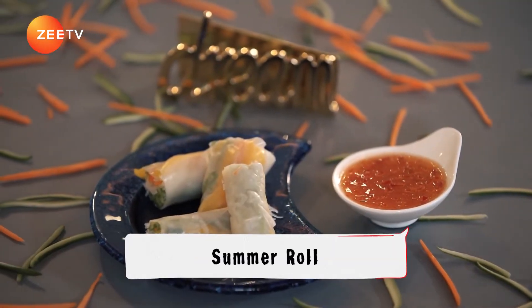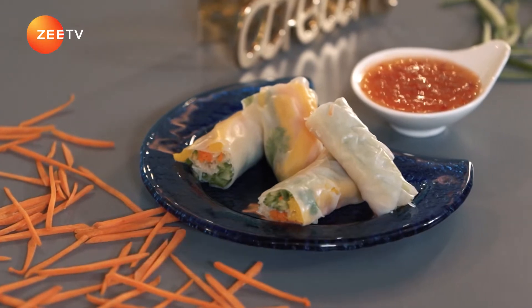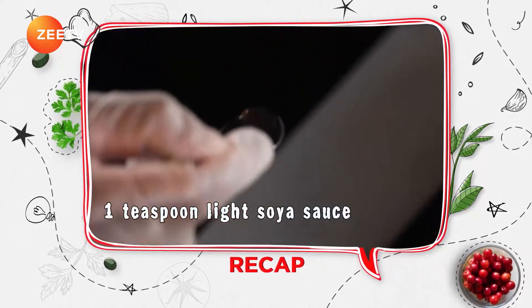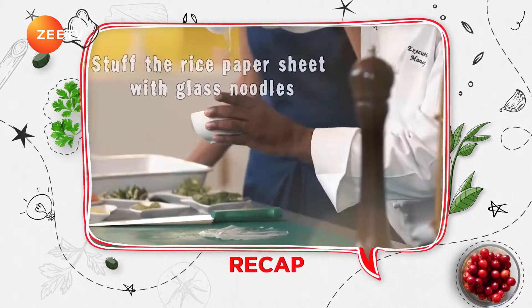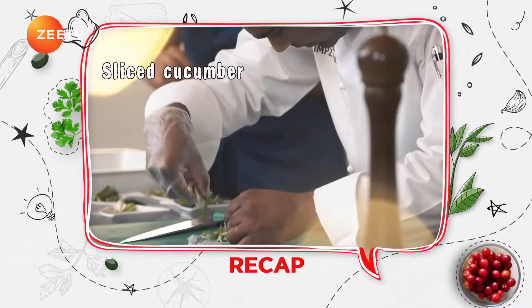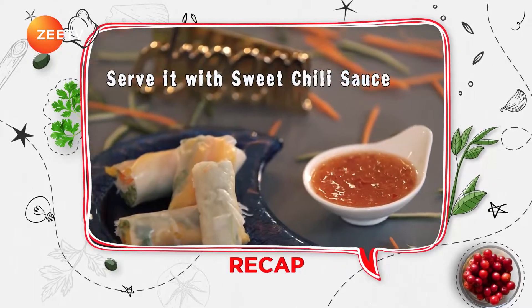We're going to be coming back with our main dish — stay tuned. For the summer roll you need: half cup boiled glass noodles, salt to taste, four drops of sesame oil, one teaspoon light soya sauce — mix and leave to marinate. Soak rice paper sheets in water one at a time. Stuff with glass noodles, sliced mangoes, sliced carrots, two to three mint leaves, coriander leaves, sliced cucumber, and spring onion. Roll, cut into half, and serve with sweet chilli sauce.